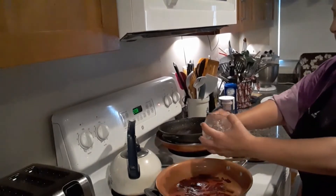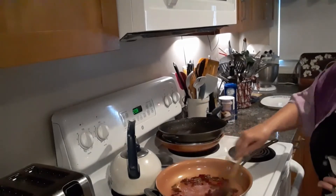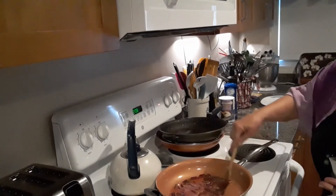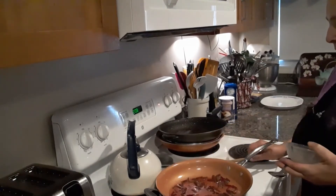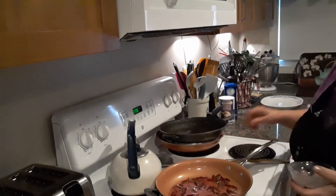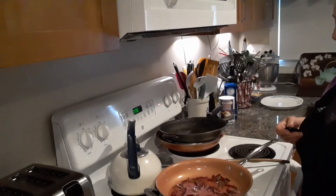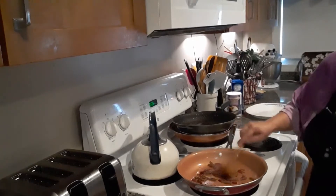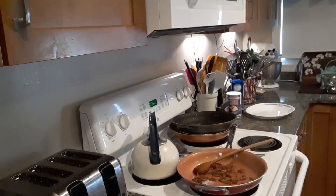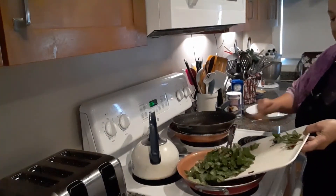I'm going to add about a teaspoon of some minced garlic to that while it kind of sautés in the water. The water is now like a red from the beet stems. I'm going to do it at a medium heat — it's probably going to take a good seven minutes. Okay, it's been a good seven minutes, and all the water is cooked off. And now we're going to add the cut-up beet greens — the leafy part of it.